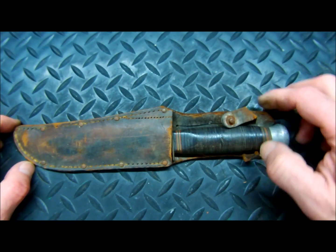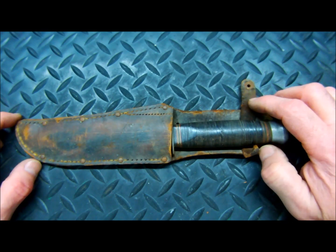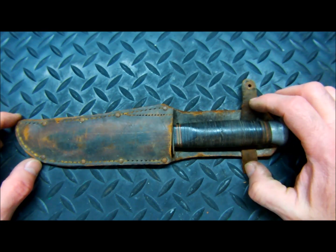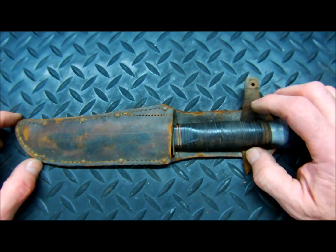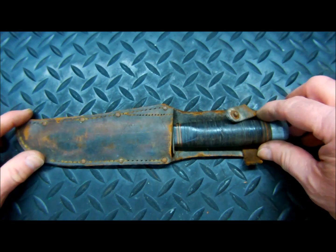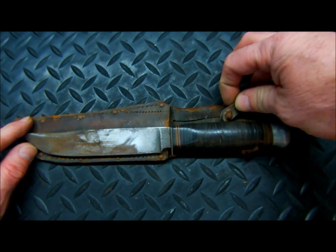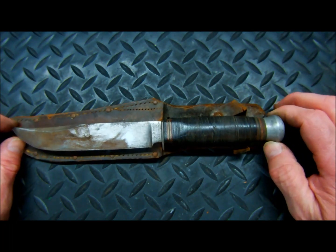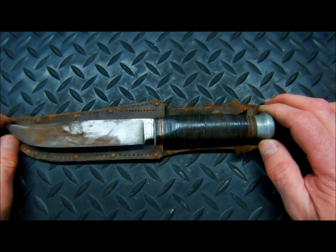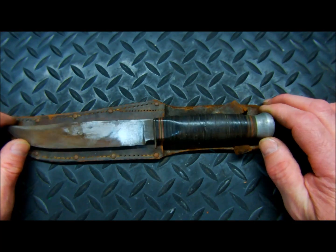A friend of ours asked us to do a full restore on this, but keep it absolutely original as possible. This was his father's hunting knife, so it's definitely a treasured possession. So I'm going to go very, very easy on this restore, a very light restore. I'm just going to bring it back to where it would have been, but keep it absolutely original — not replacing any components on the knife.